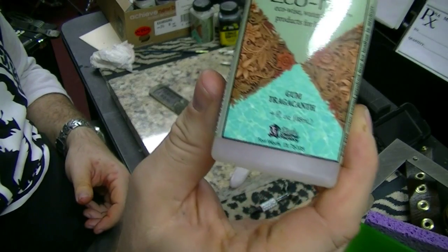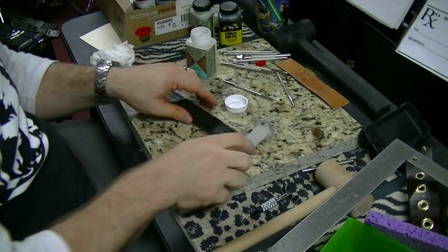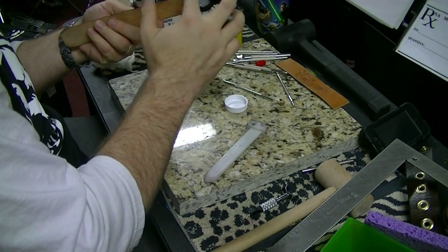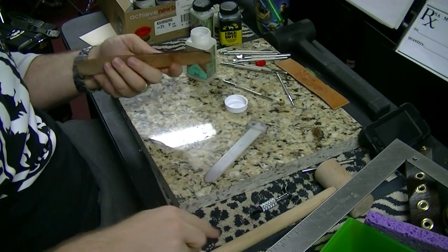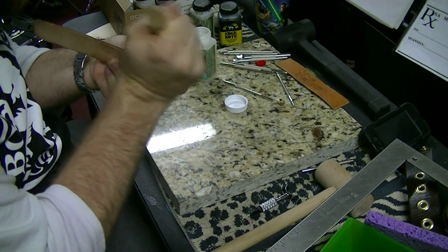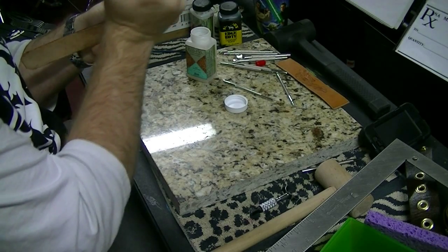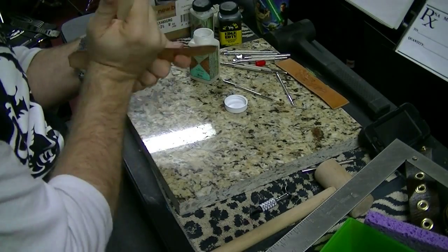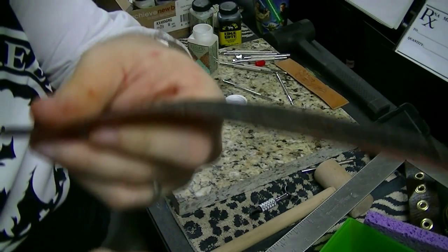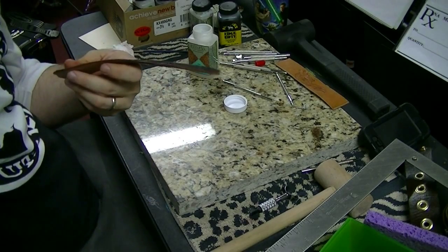We've got this gum tragacanth — that's what we use for the edges along with this bone slicker thing, just to slick down the edges of the wristband. So you get some gum tragacanth on here and yeah, here we go — a little friction. See, smooth that edge right out. I'm going to finish going around the rest of this.